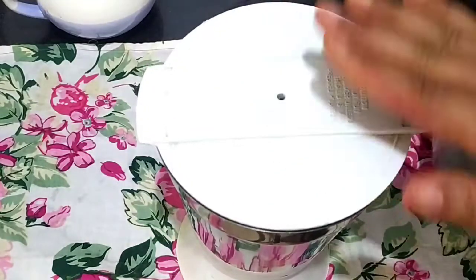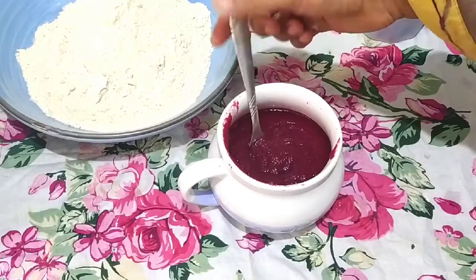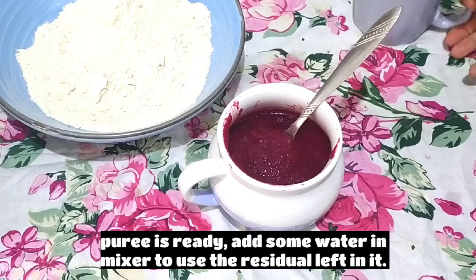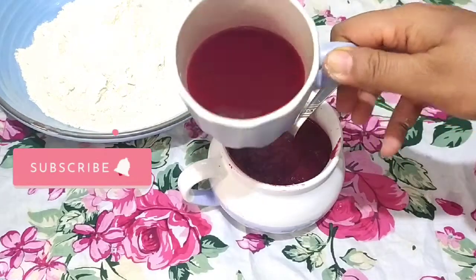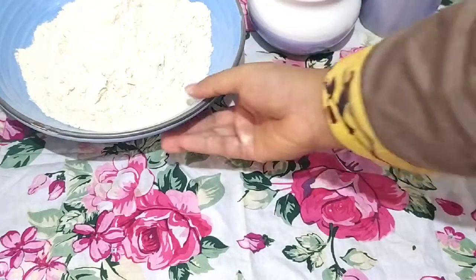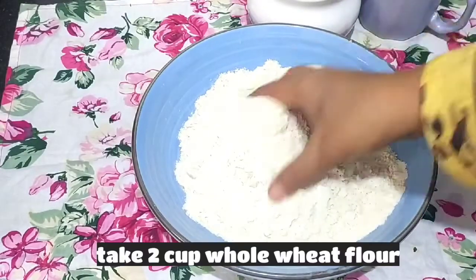We will add a little water to help blend it into a puree. Look, our puree has been made so nicely. I have added a little water in it and blended the beetroot. There is also some beetroot water from cooking which we will use.